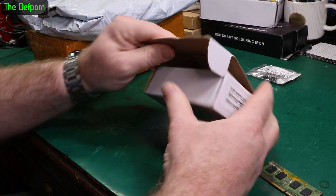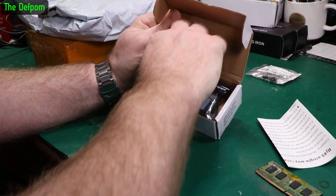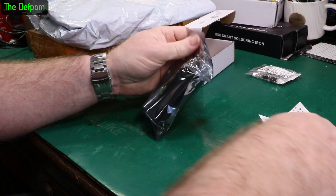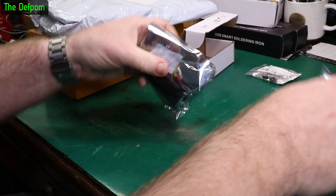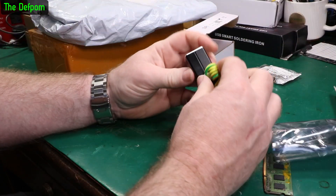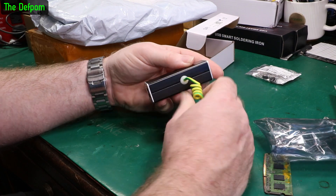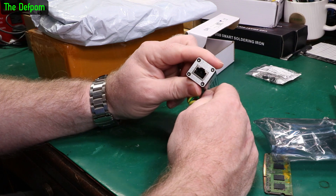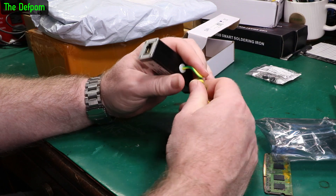Surge protective device. So this is apparently for ethernet - you put an ethernet cable in and it's supposed to help protect against lightning surges and voltage surges on ethernet.